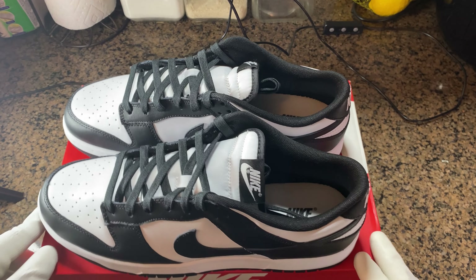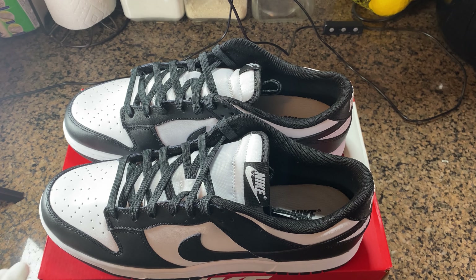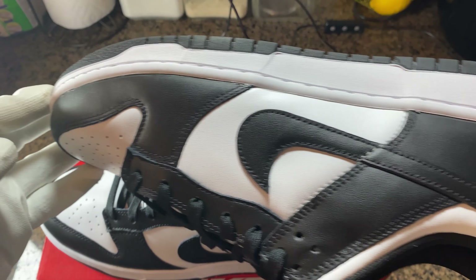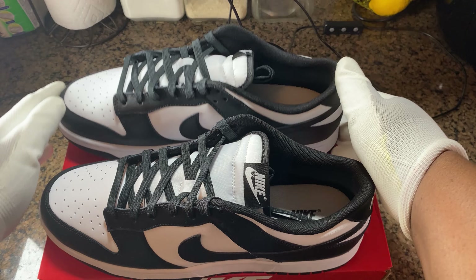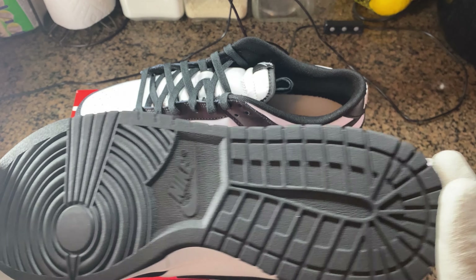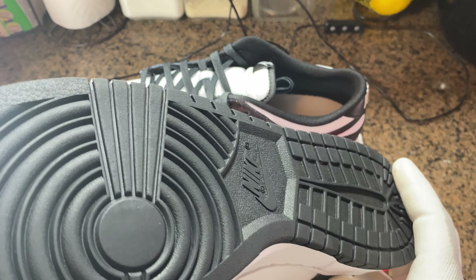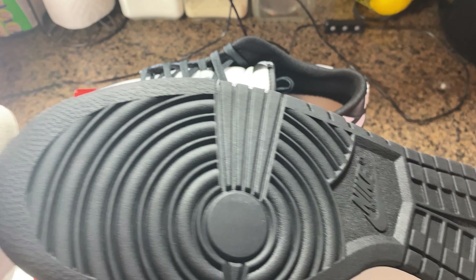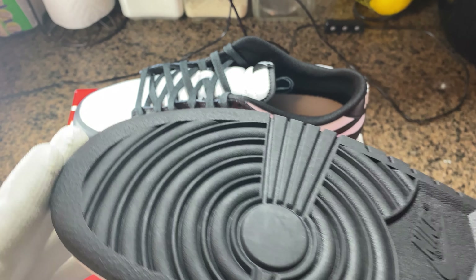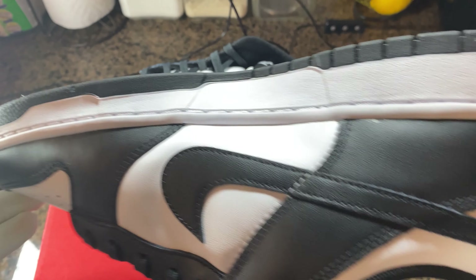Everyone knows I love a SB for that cushioning and comfort. I think retail price is about $250 as of today, which is Monday. Let me know what you think, guys — if this is a cop or skip, and did any of you get lucky on the app?